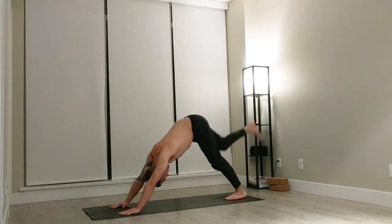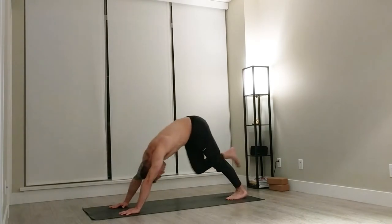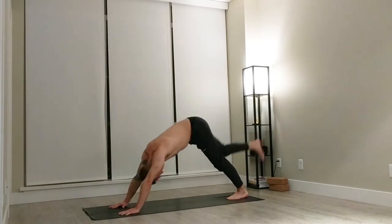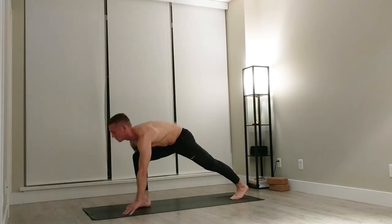Lift your right leg. Bring your knee to your nose for one. Bring it back. Knee to nose, two. Bring it back. Knee to nose, three. And back. Knee to nose, four. Bring it back. Fifth one, we're going all the way through, stepping in between the hands.